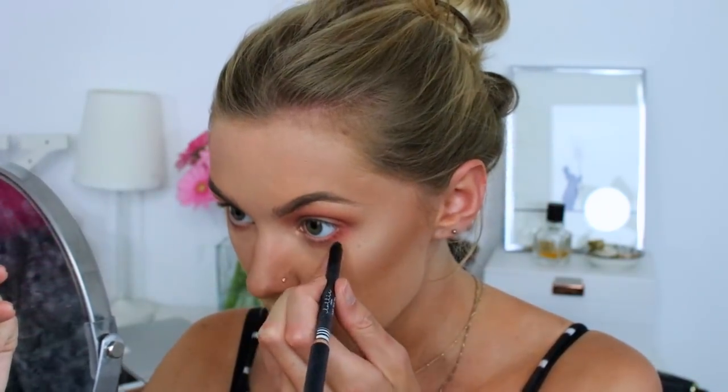To finish off the eyes, I'm just going to take the Lottie AM to PM liner in the shade Sunburst — it's a really nice golden colour. I'm just going to put this on my lower lash line. It's not as extreme as using white but it really works with this eye look and makes your eyes look super pretty and shimmery. For mascara I'm going to use the Lash Sensational Mascara by Maybelline, and then I'm going to do eyelashes which I'll choose in a minute.